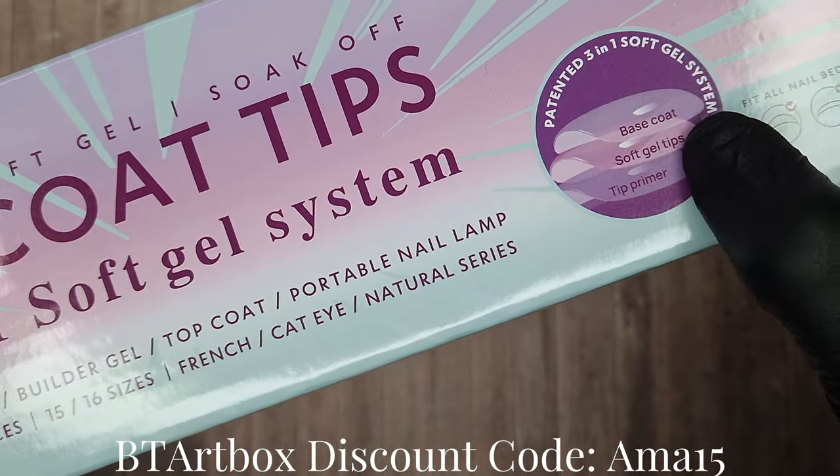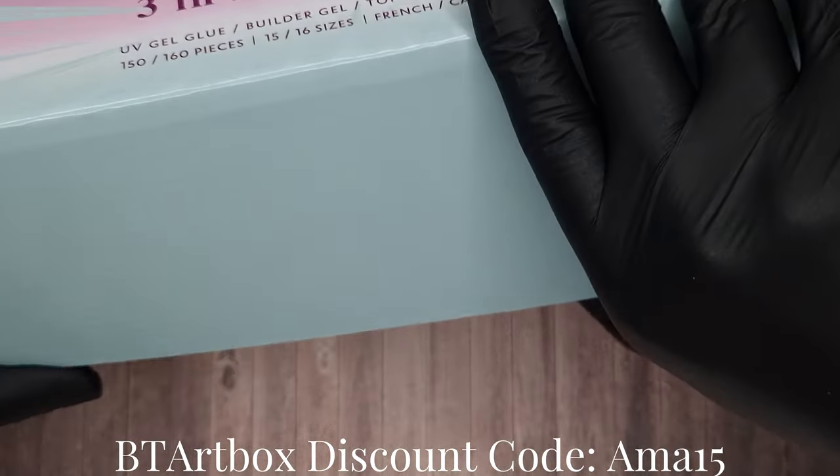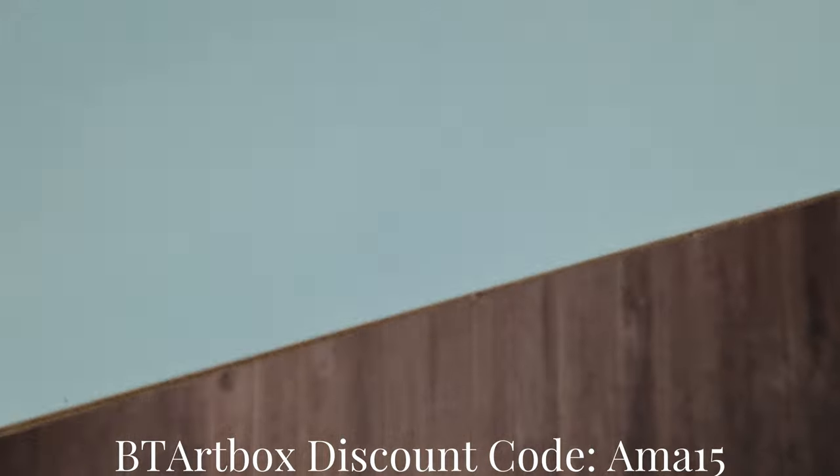They reached out to me again and asked if I would like to try one of their sets from their Cat's Eye collection. So that's what we have here.